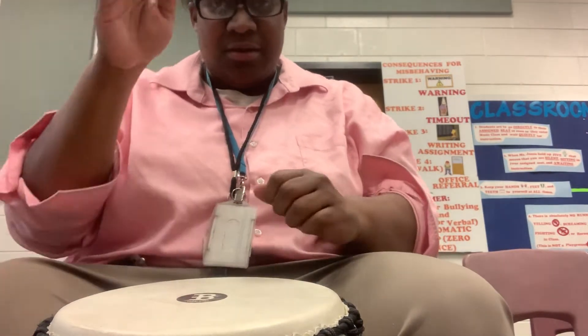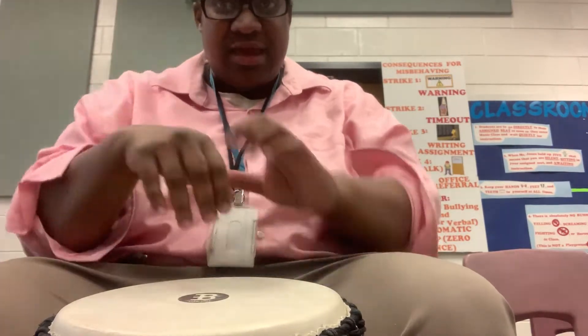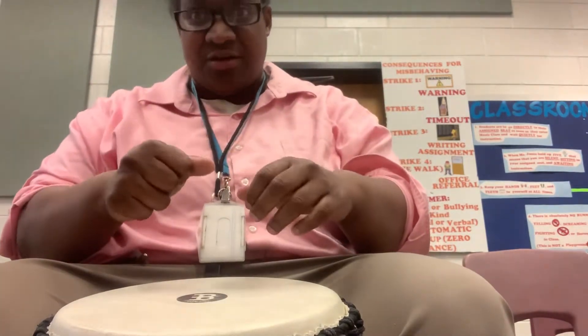That's your rhythm. Phase, slap, slap, tone, tone, tone, slap, slap. It's gotta be a swing feel. I'll do it again: phase, slap, slap, tone, tone, tone, slap, slap. But it's gotta be a swing feel.